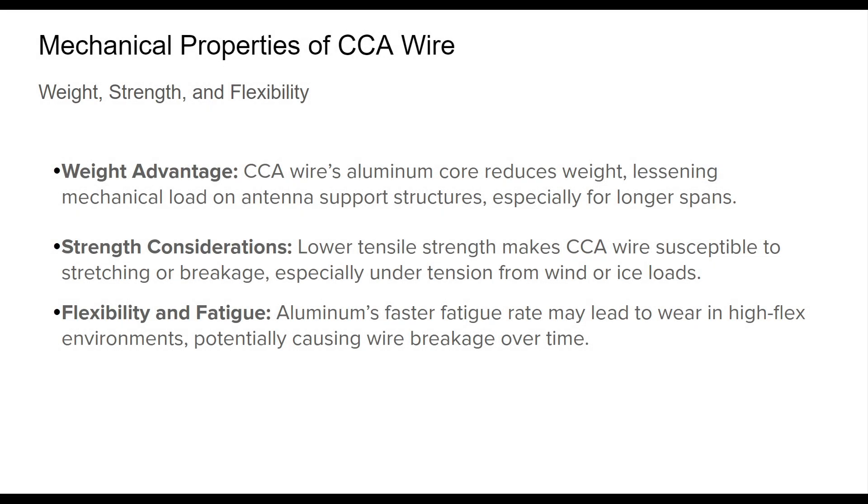CCA wire offers significant benefits due to its lightweight nature. Its aluminum core makes it considerably lighter than pure copper, which can reduce strain on support structures, especially beneficial in longer antenna spans where reduced weight is critical.